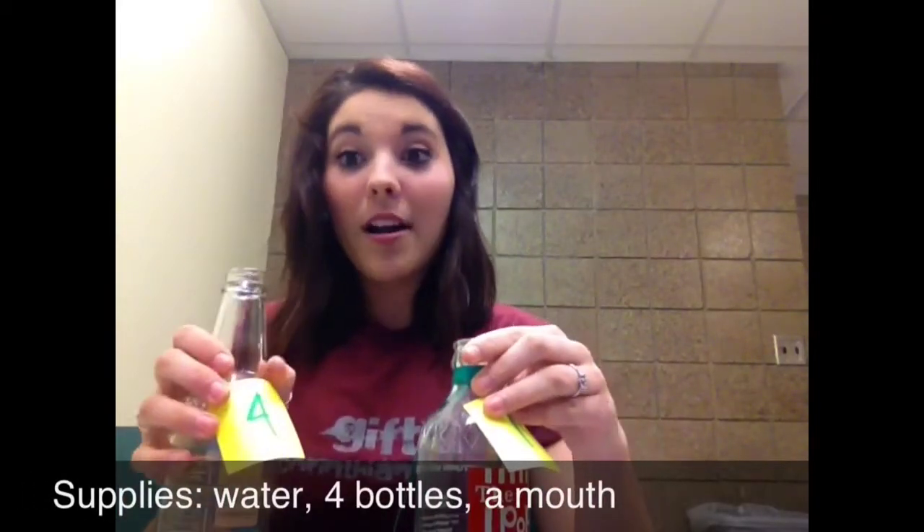I'm going to teach you the supplies you'll need, how to tune a glass bottle, and then at the end we're going to learn how to play a brief song. First you're going to need four bottles, and you're also going to need water and a mouth.